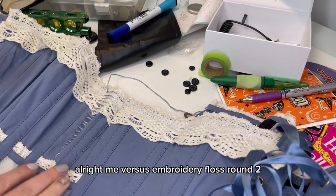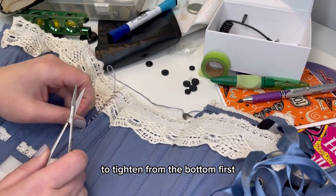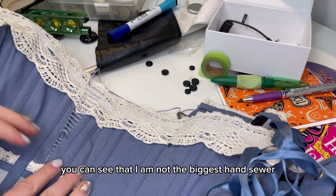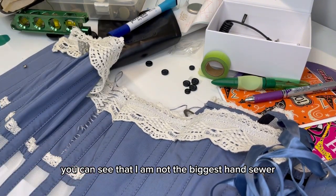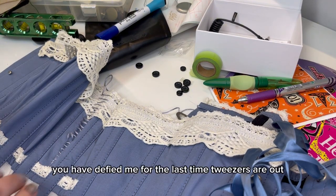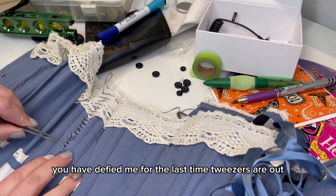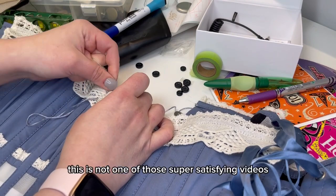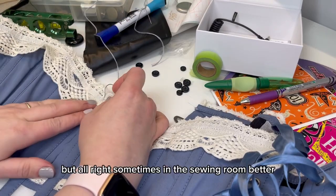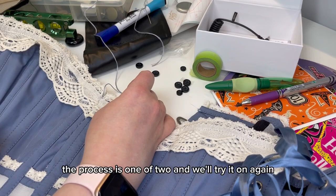All right, me versus embroidery floss, round two. This time I think I'm going to try to tighten from the bottom first. I didn't tighten the bottom enough — that clearly wasn't enough. You can see that I am not the biggest hand sewer — surprise, surprise. All right, ladder stitch, you have defied me for the last time. The tweezers are out. All right, looking better. I'm going to take this one up too and we'll try it on again.